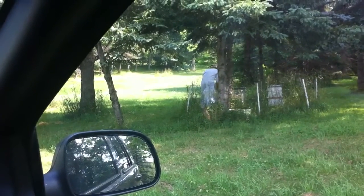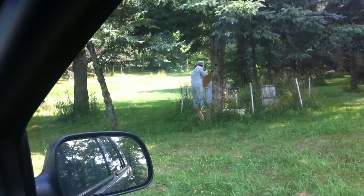I am looking at the beekeeper. It is facing the roof.